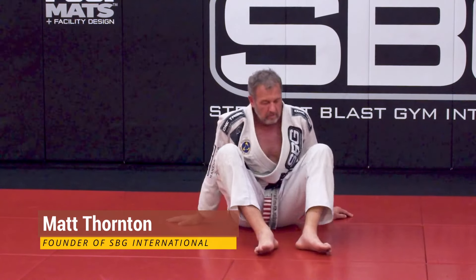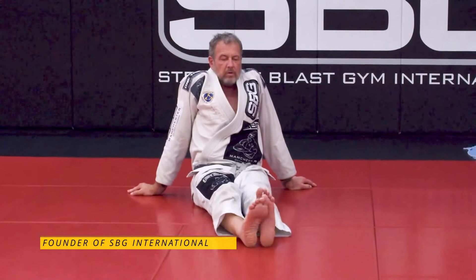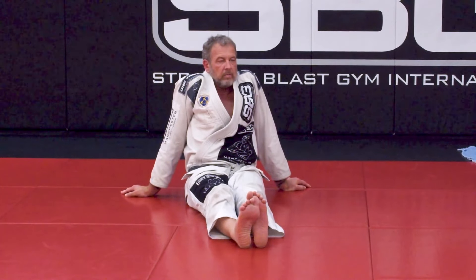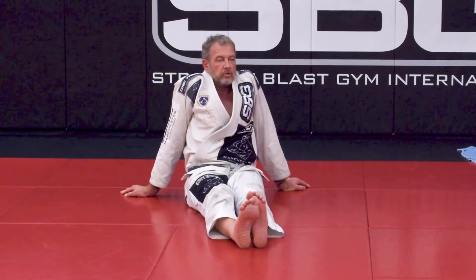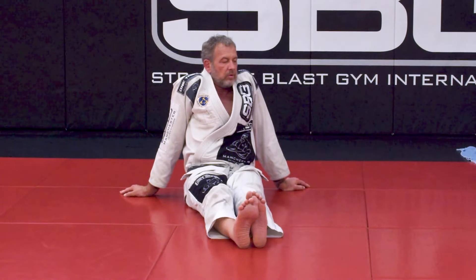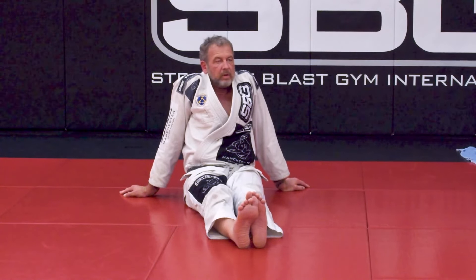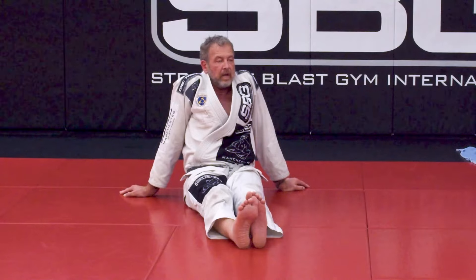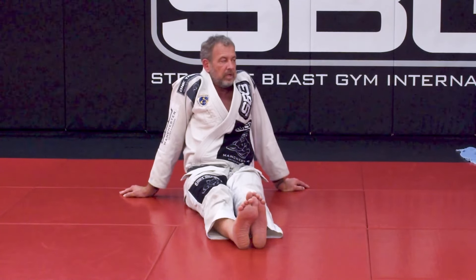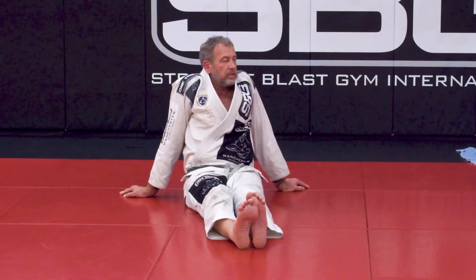This is one of the most underutilized positions in jiu-jitsu. You don't have to be good at holding it to have a good game, but everybody needs to know how to escape. This is also one of the main ways that wrestlers and judo people will pin you. When I travel to different gyms doing belt testing, one of the things I always do is have them run through the escapes for this position. If they don't have a good escape, I won't give them a belt.